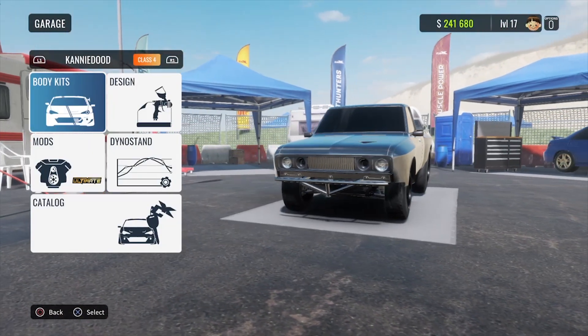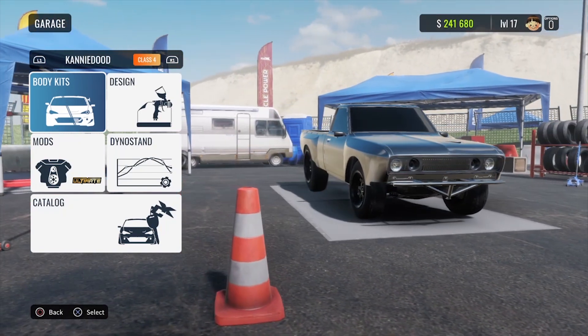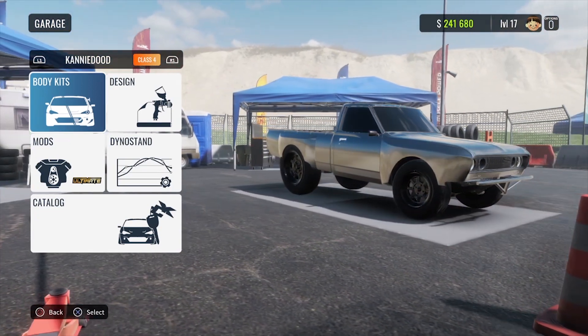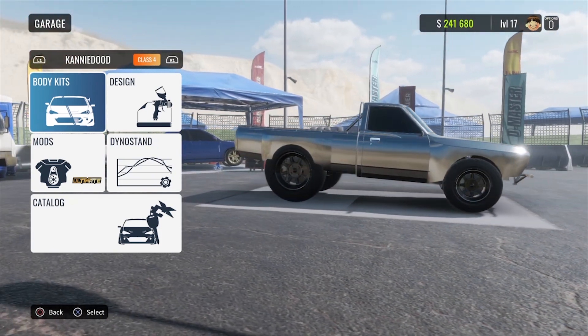Hey guys, welcome back to another CarX tuning video. Today's tune is a little bit different — it's not the standard drift tune that we've been doing. Today we are making a drag tune for the Canny Dude. This tune is really sick, I really like it. The truck's pretty quick with it and it does wheelies, so what more can you ask for.